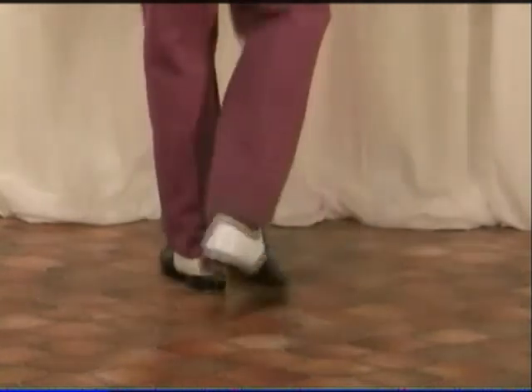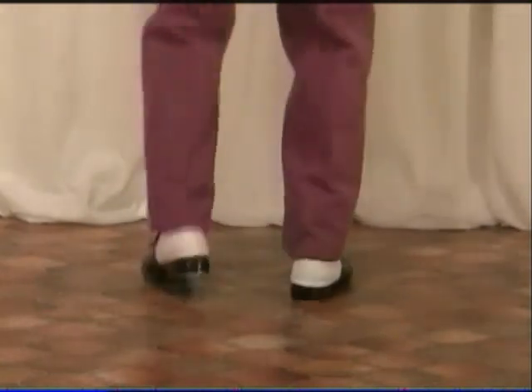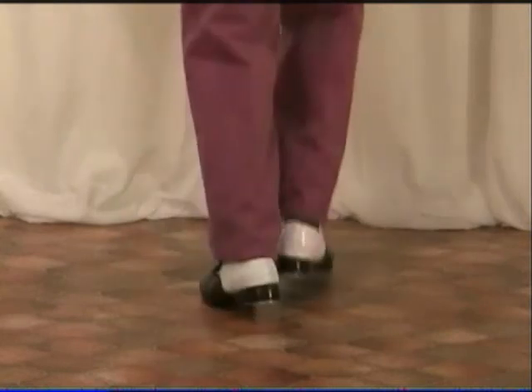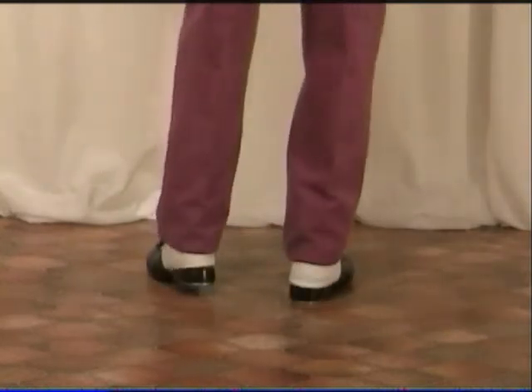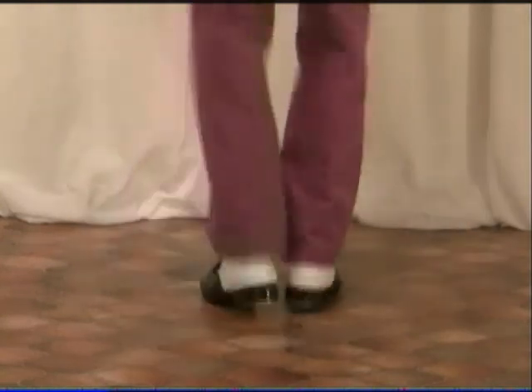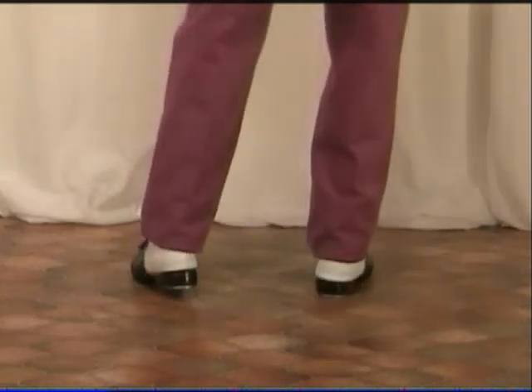So you've got tap step, shuffle ball change, tap step, ball change, tap step, tap step.